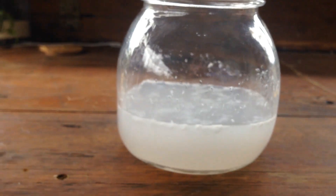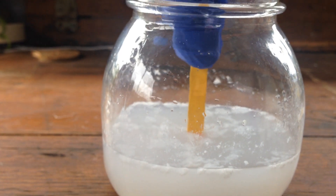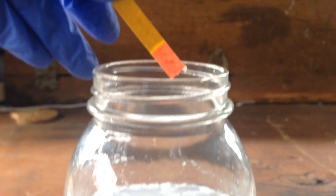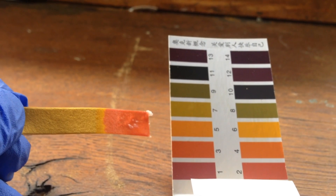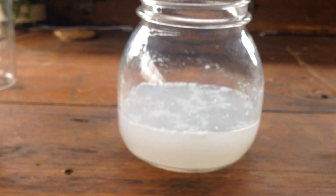To check that the reaction is fully done, we can just dip our pH paper in, and we can see that it's still a little bit acidic. If we compare this on the chart, we've got a pH of around 3. So what we can do is add just a little bit more ammonia to the solution to bring the pH right back down to 7, where we want it.